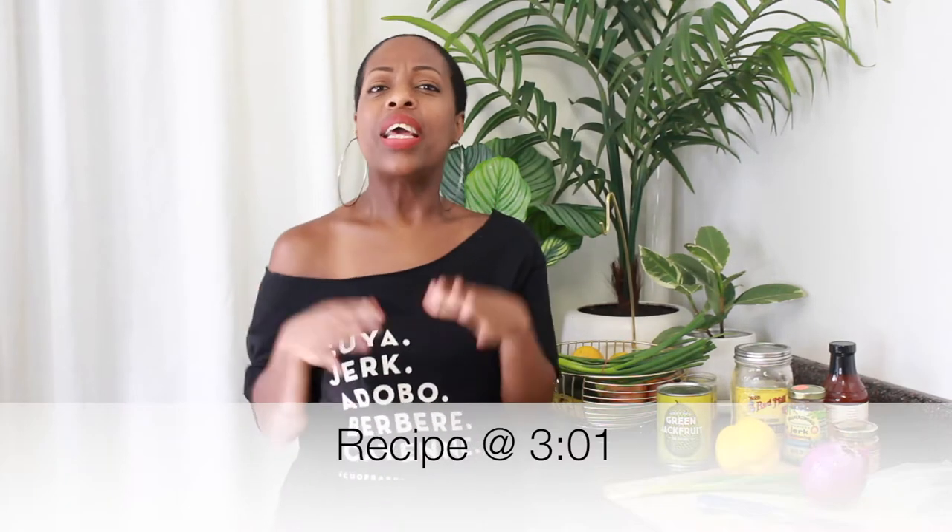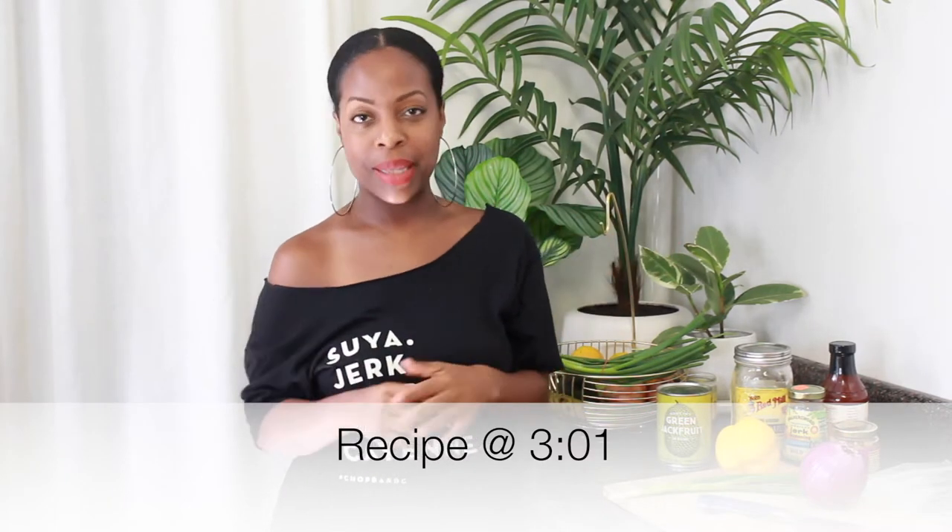Hey y'all. Welcome to the Mindful Plate. If you want to get straight to the jerk jackfruit kebabs recipe, then go here. If you want to know why I stopped making these with chicken and started subbing with jackfruit, then stick around.